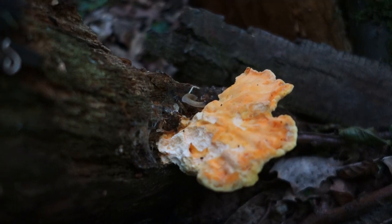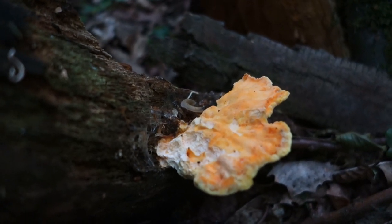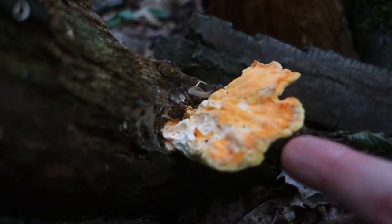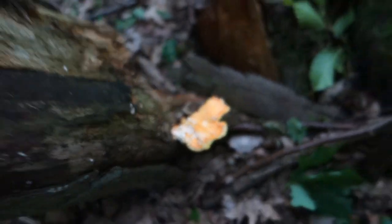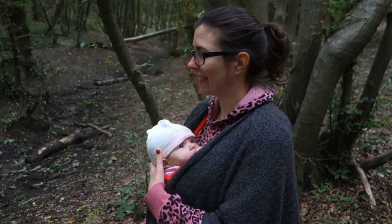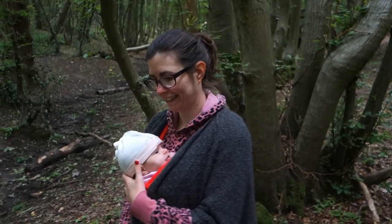As you can see there is a slug on this one and it's a terrible example — it's way too small to eat. Look at the size of it, it's tiny. So we need to go in search of other chicken in the woods, fresh ones. As luck would have it, we already found one the other day and we've actually already eaten it. So now we're going to show you finding another one and then eating it.